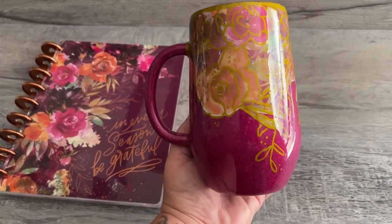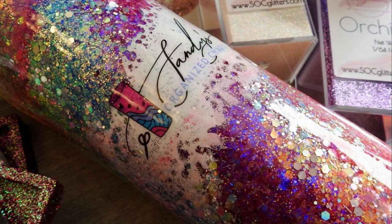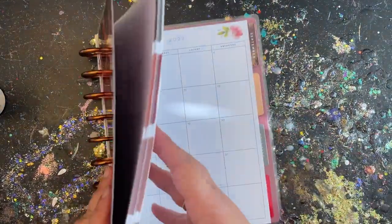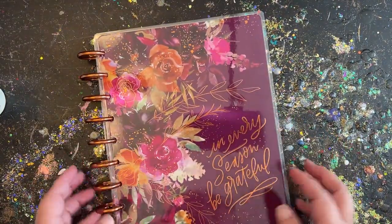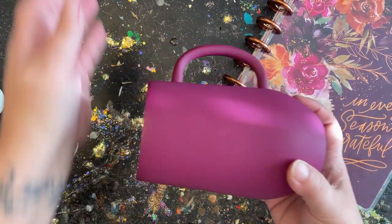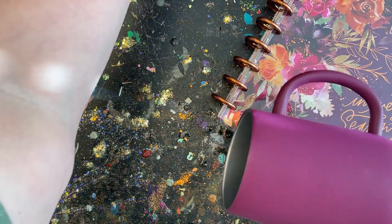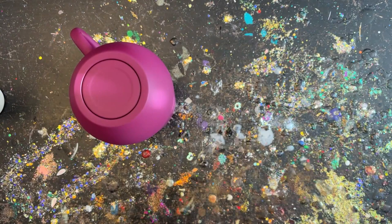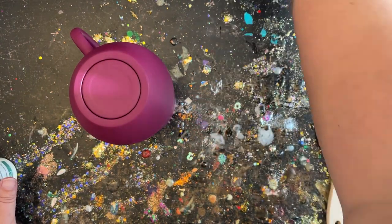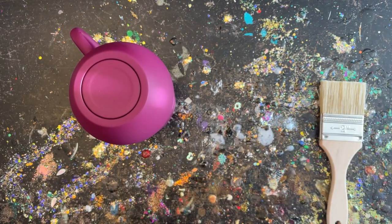I bought this planner from Hobby Lobby and I really wanted to match it — I thought this was a great opportunity to show you guys that you can scan anything you'd like to make into your own custom creation. The first thing I wanted to do was match the color of the base. I found this harvest grape and it really matched very well — it doesn't have to be exact, just close to the item you're trying to duplicate. I also knew I wanted my base to be glittered, so I found sangria in my stash and thought it went really well with the color I'm trying to replicate.